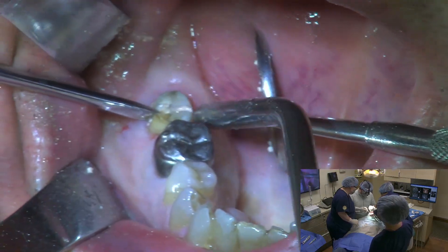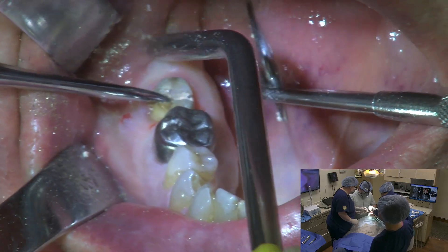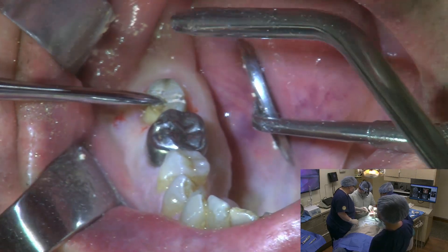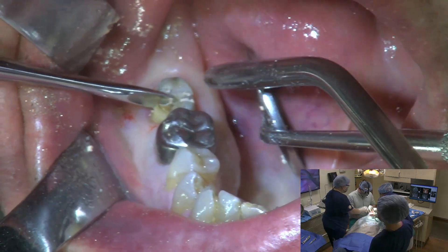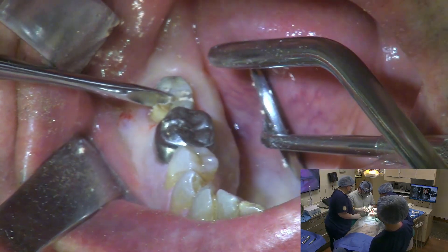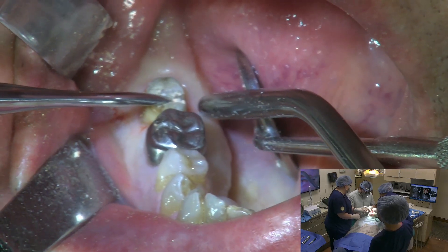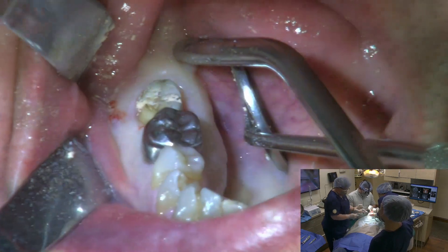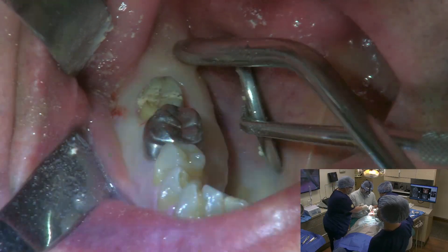A bit of pressure — this tooth is probably already fractured, so you'll hear a little bit of noise. But if you feel anything other than pressure, you've got to let me know. Just moan at me or wiggle your hands or whatever.